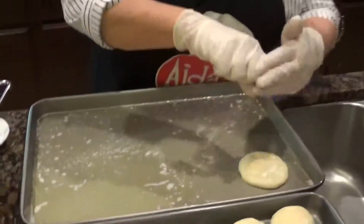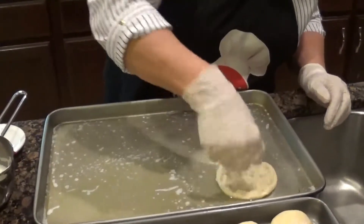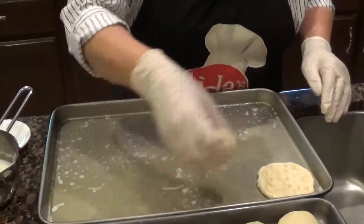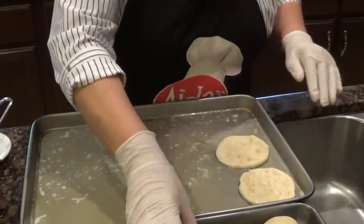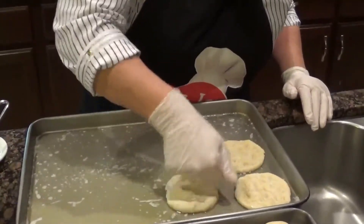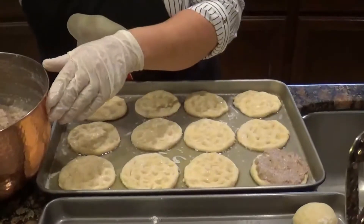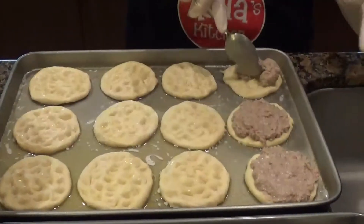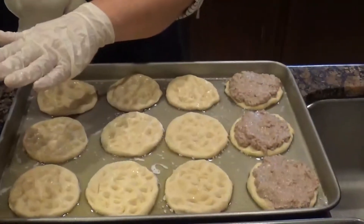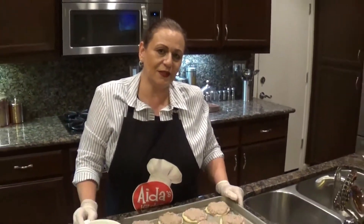Here is one, two, three. I'm going to start adding the meat to the dough — one tablespoon at least per piece. Now I'm going to top my Sfiha with the slivered almonds to give it a good look.